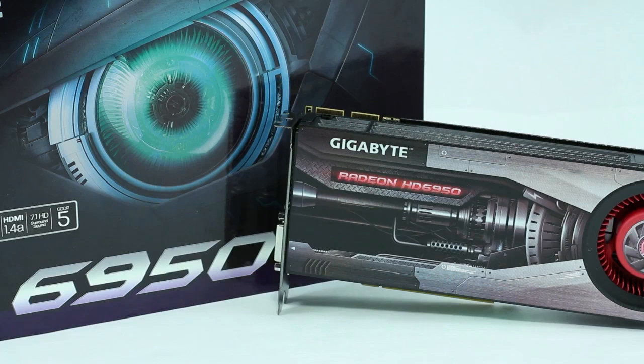There's been a new launch by AMD, and it's the new 69 series. Today we're going to take a look at the Gigabyte HD 6950 — following along as we show you all the specifications, how it compares against the other cards, what it costs, and at the end of the day whether it's worth your money as an end user. Let's check this out.